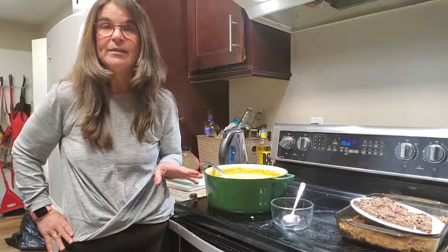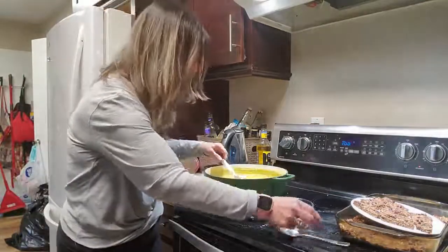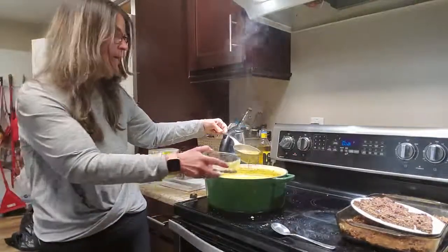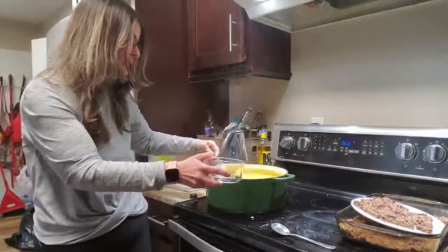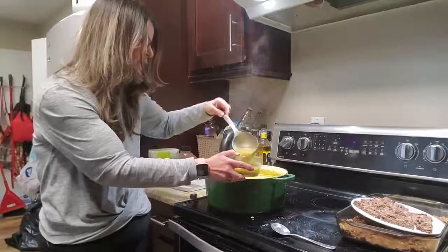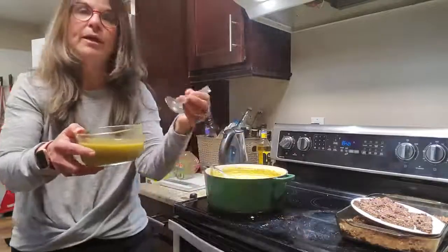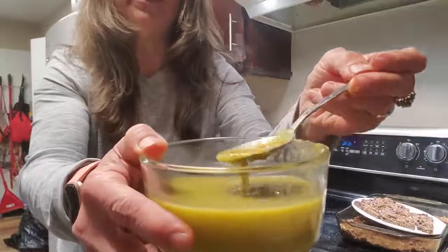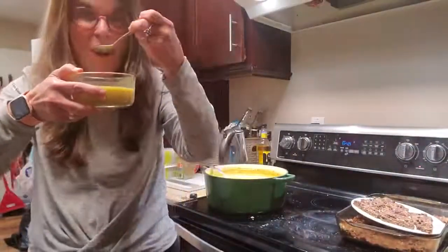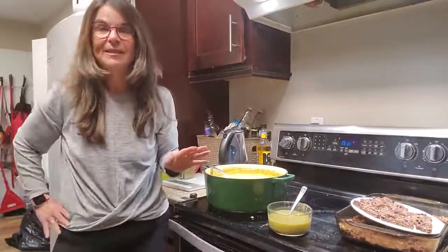I also added a little bit more oregano and it is a really nice consistency. I'm going to pour some in my bowl — it will thicken up especially once it gets cold, and you can add more water or keep it thick. I'm just going to bring it up so you can see that it's an amazing texture. It is really, really delicious.